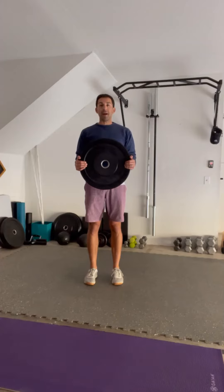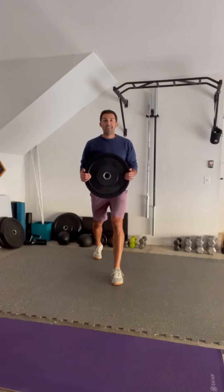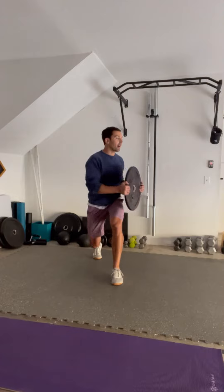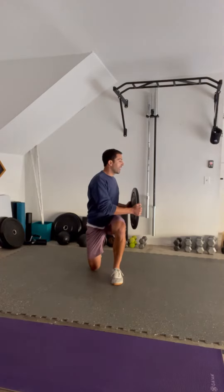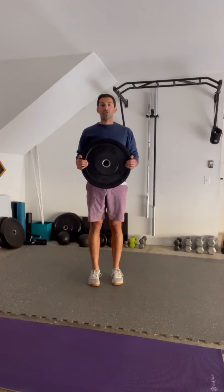We are going to kick back into a reverse lunge, driving through the ball of the foot. As that back knee comes down, we are going to rotate to the side of the forward leg, and then a strong stand back to neutral and repeat to the opposite side.